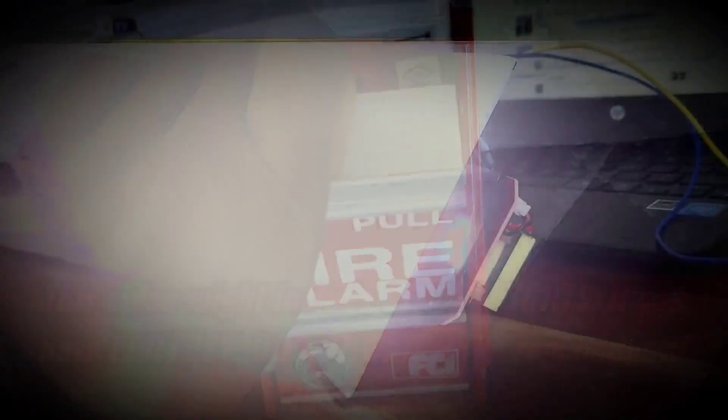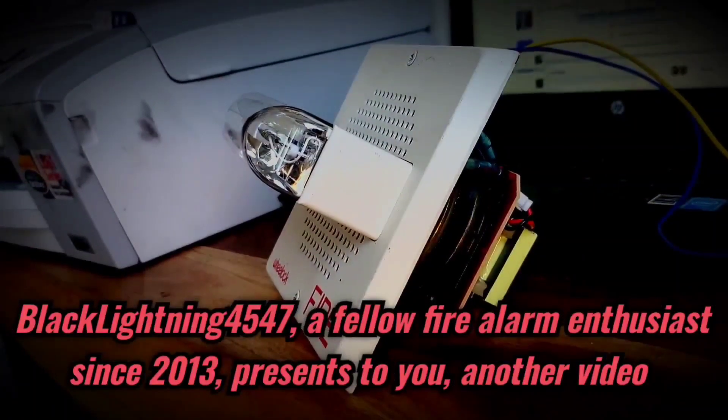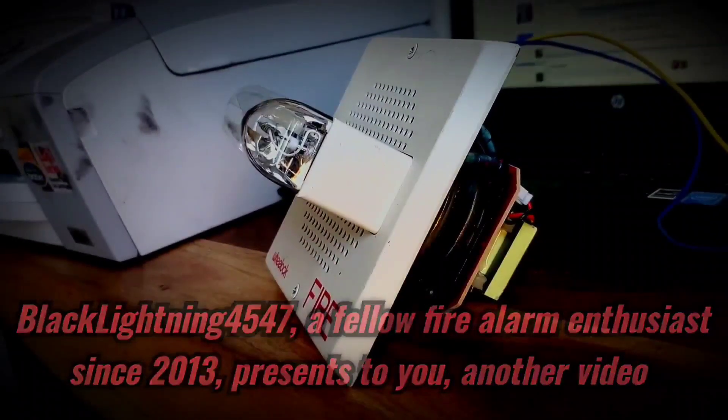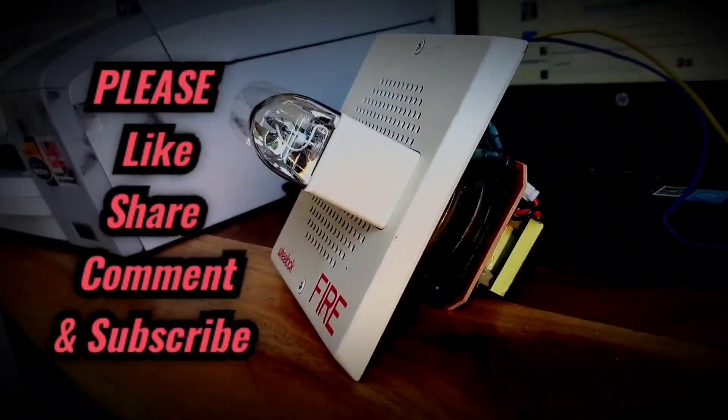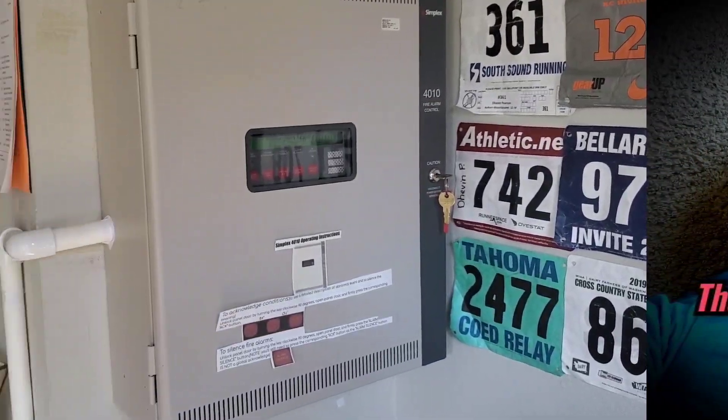May I have your attention please? May I have your attention please? There has been a fire alarm reported in the building. There has been a fire alarm reported in the building. Please proceed to the stairways and exit the building.